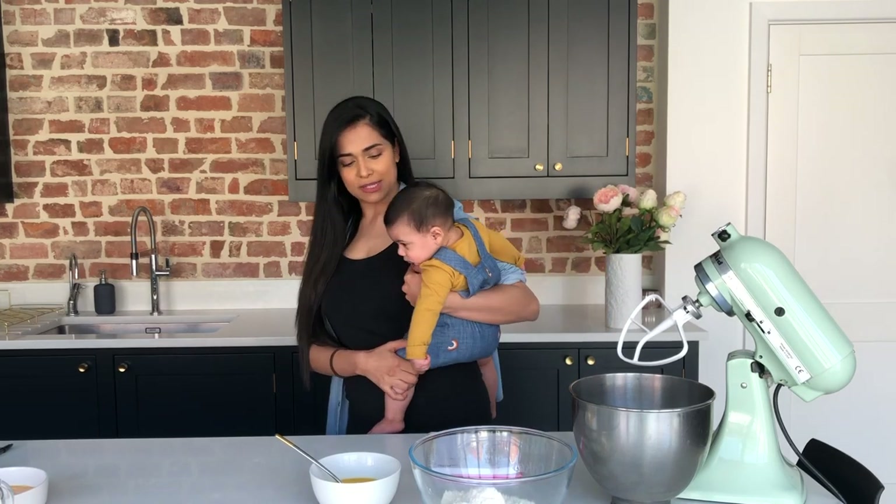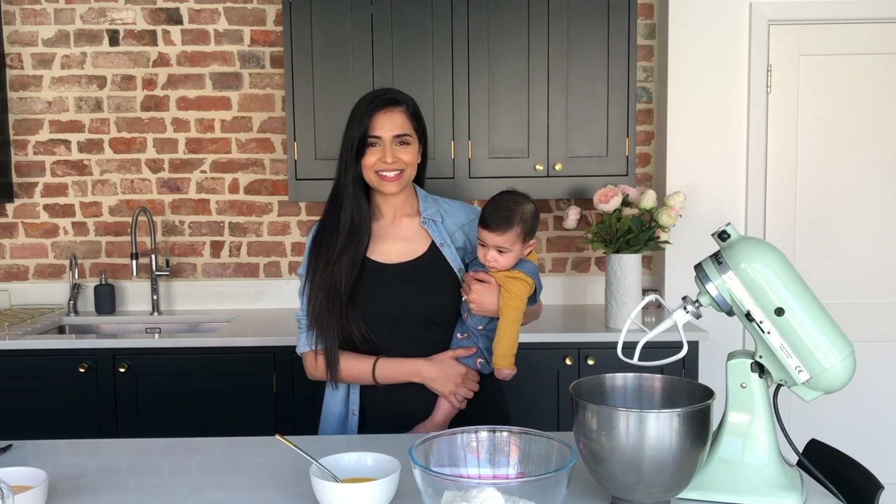So as soon as I put this little monster to bed we can get started! See you in a sec!